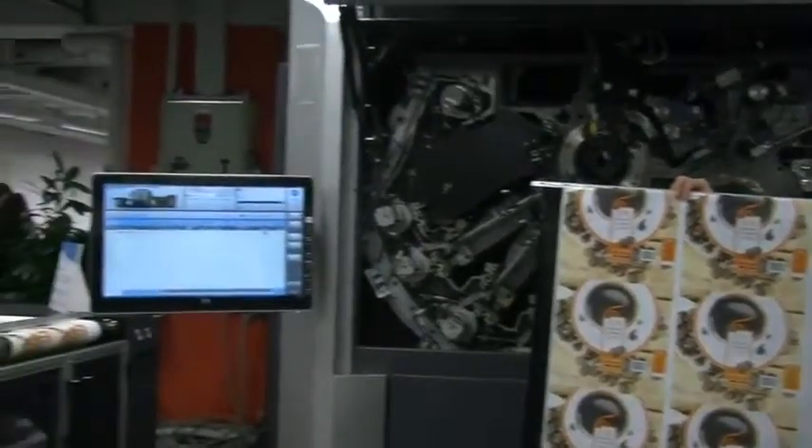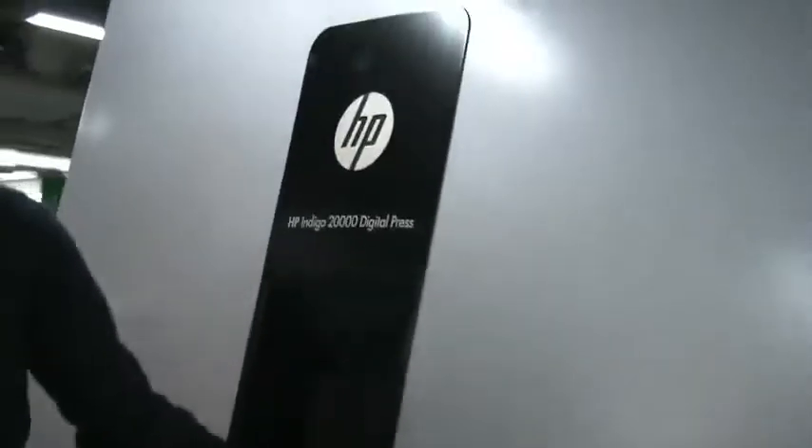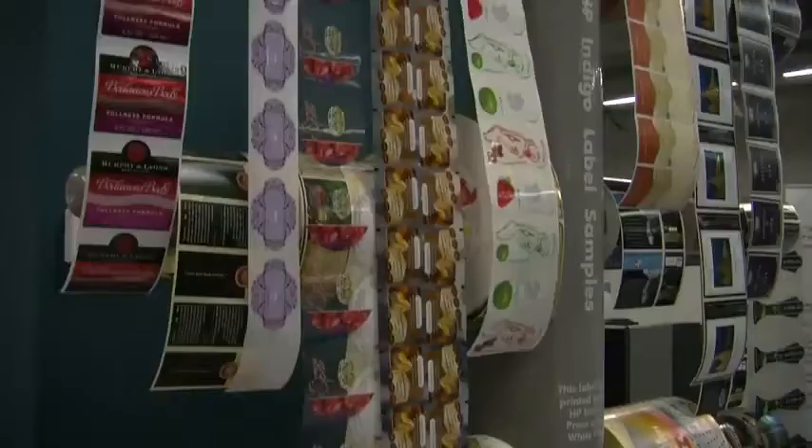Another great advantage is this press being a one-shot press. Since it is a web-based press, we accumulate all of the images on one of the drums and then, in one shot, transfer it to the substrates. This gives us perfect registration and also the ability to print on very thin substrates — as thin as 10 microns.